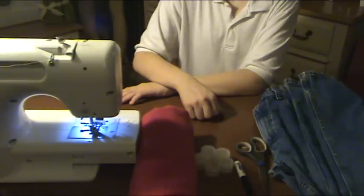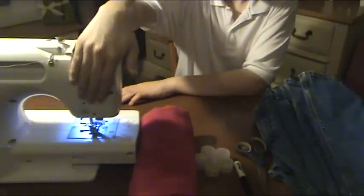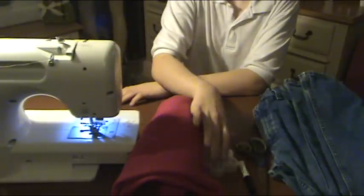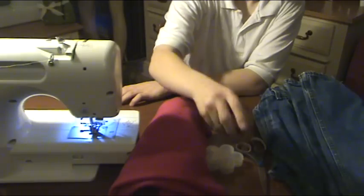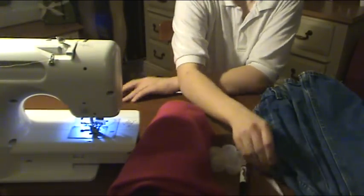So the first thing that you will need is a sewing machine. Then you will need fleece, straight pins, a marker, a pair of scissors, and an old pair of jeans.